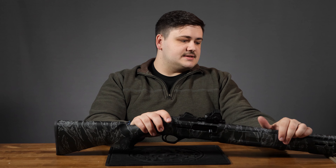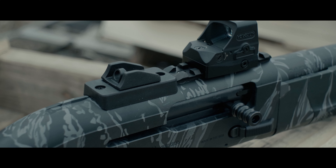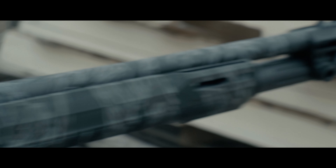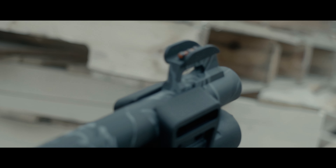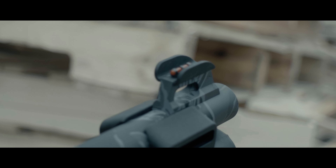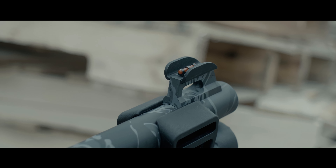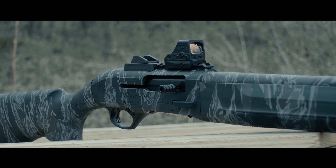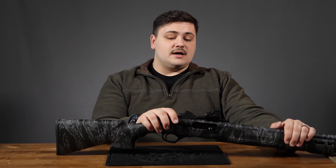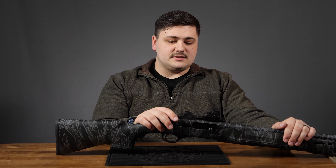Moving on to the sighting system: very similar to the 1301, you get a ghost ring rear installed and a tower front sight. The front is a fiber optic with ears to protect the fiber and the sight blade. It comes with a Picatinny rail from the factory, and we have a Holosun 508T mounted on top with a Picatinny adapter mount. It was very accurate — we shot slugs out to 50 yards with no problem on a man-sized silhouette.